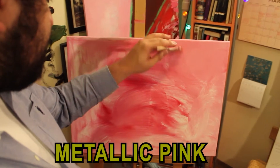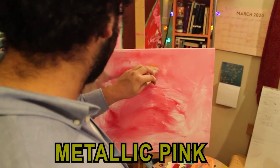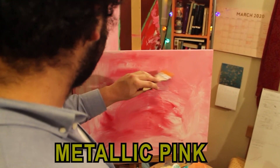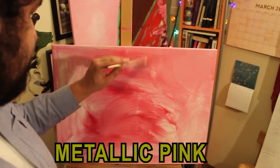First, we're going to want to start with a little bit of metallic pink, just light little brushstrokes along the canvas. Maybe a few little X's, just get a good, nice, even background. Just good, soft, dreamy little background.